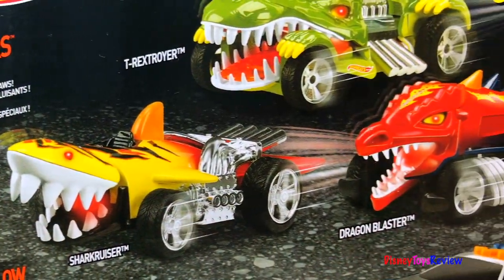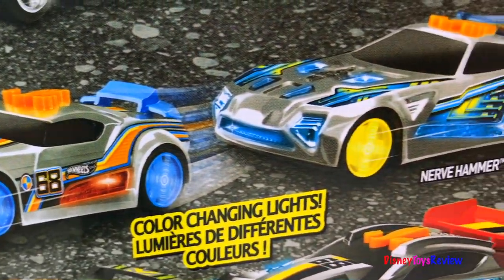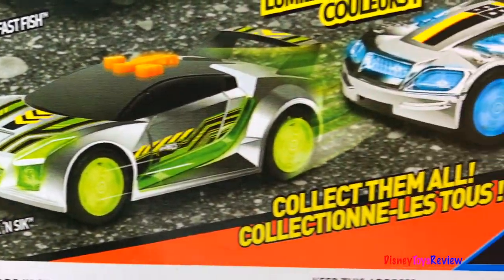You can collect the Hot Wheels Fighters, or you can also choose EdgeGlow Cruisers. They have color changing lights.